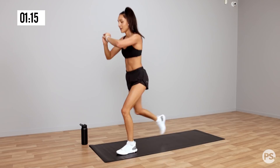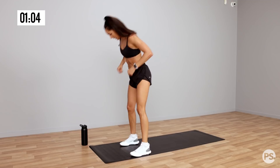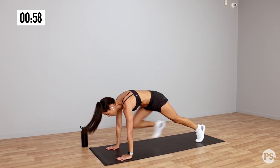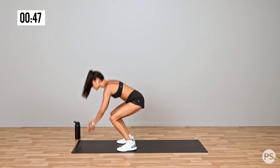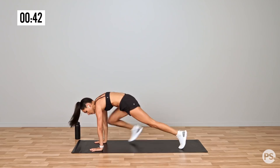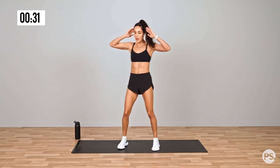Quick transition into those reverse lunges — if you need you can hold a wall, you can hold a chair. Modified burpee — keep going. 15 seconds, keep it going. Last one, crunch, crunch, crunch and you're done.